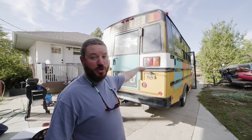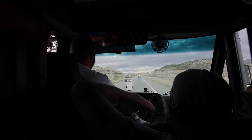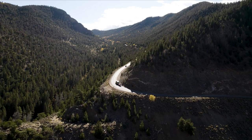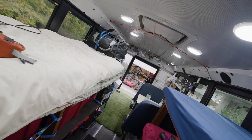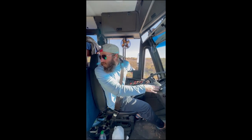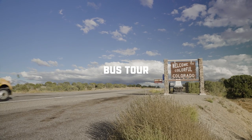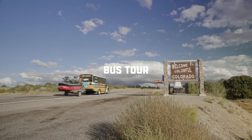Hey guys, behind me is our brand new short bus. You boys like Mexico? Yeah! So, as you might know by now, we had to buy a new bus. Our old bus crapped out on us.